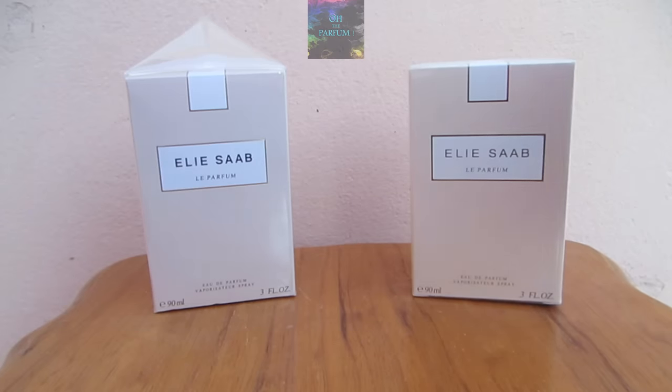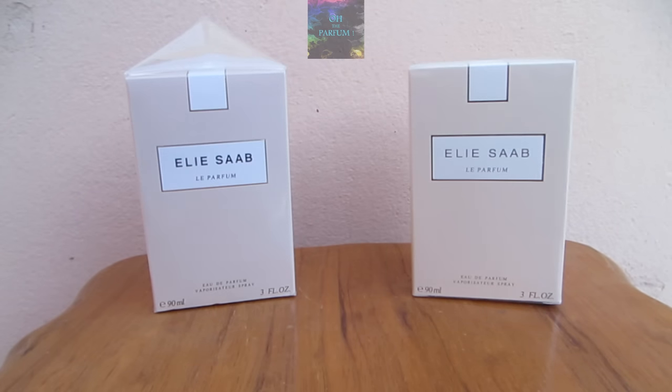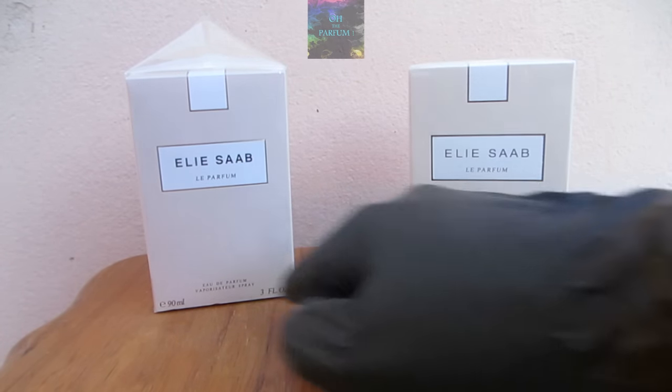Hello ladies and gentlemen, welcome back again to the channel All The Parfums. If you're new here, please make sure to subscribe and hit that like button for this video. Today we're doing real versus fake Elie Saab Le Parfum.